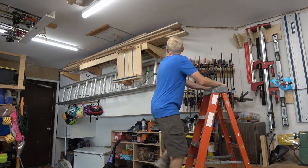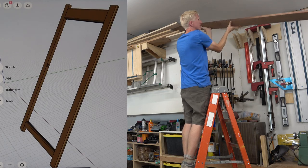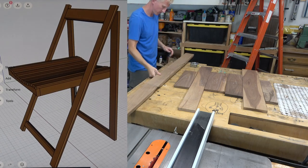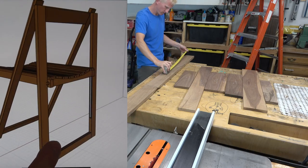The only thing fancy about this chair really is the fact that it's made out of walnut. The design itself is kind of simple: there's a front frame and a back frame with a channel routed out, and then a seat assembly that rides in said channel. So the first thing to do is lay out your wood and cut them up into the dimensions that you need.